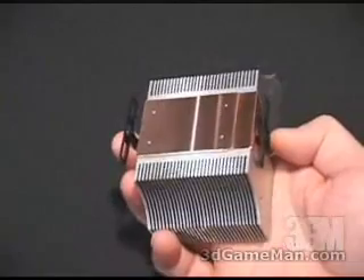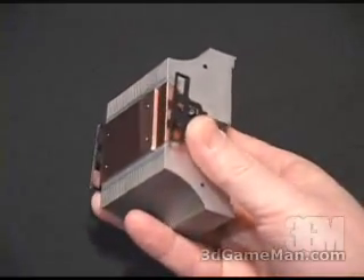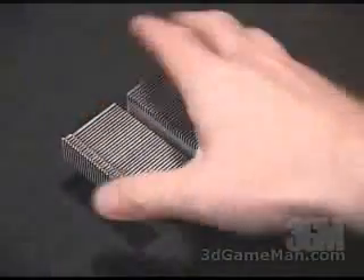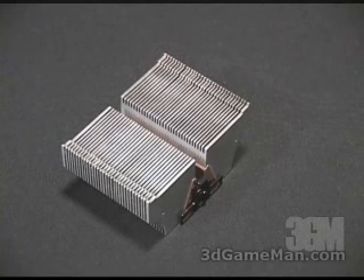This heatsink has a three-point clip design, but you will need a screwdriver to attach it to the Socket 462. The dimensions on this heatsink are: length 96 millimeters, width 59 millimeters, and height 44 millimeters.